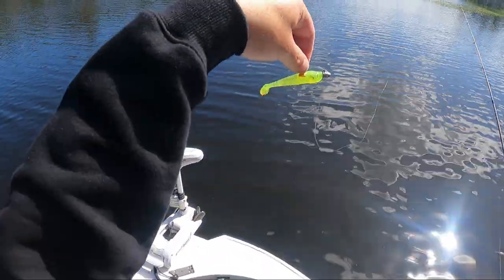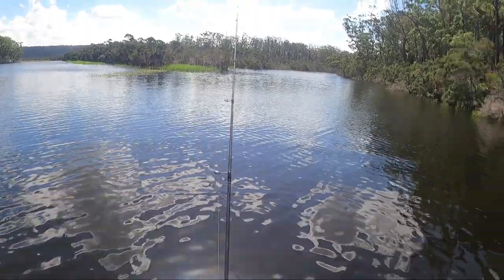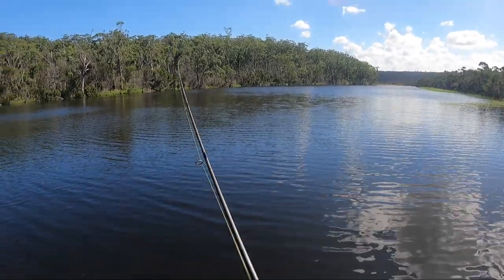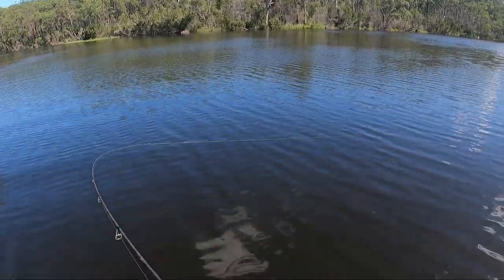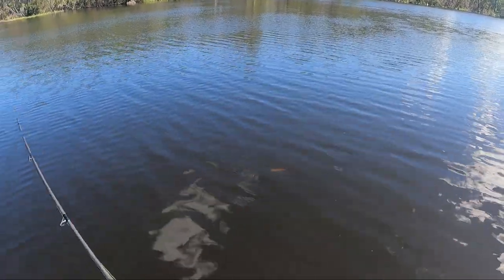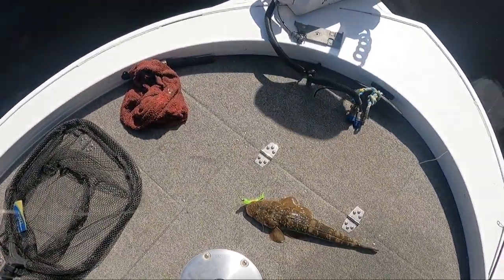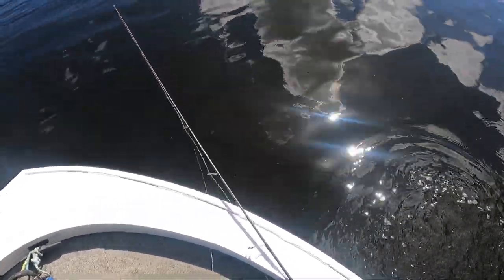Now I'm going on a Low Tide paddle tail — three inch in a special color they made up for me, like a chartreuse with glitter through it. Can this be the third lure in a row to catch me a flathead? Yep, on the hop — oh my god, you are kidding me, this is unbelievable! I haven't even hopped it three times — bang. Not a big fish but a flathead nonetheless. That lure again, straight away — bang. I didn't even hop it. Unbelievable.